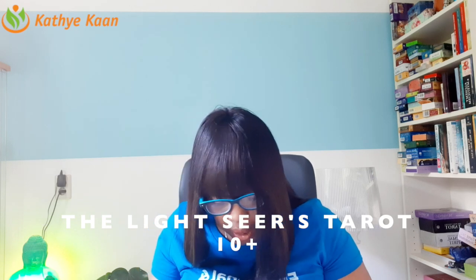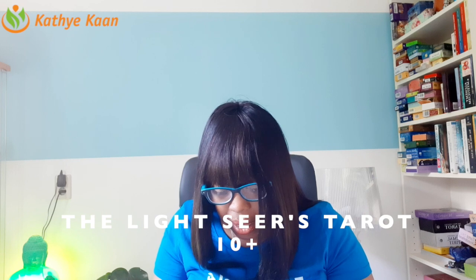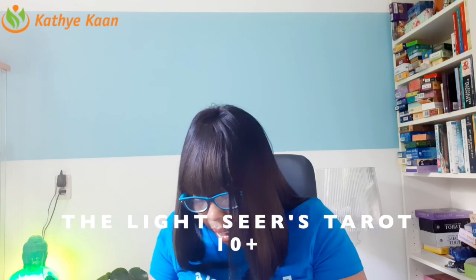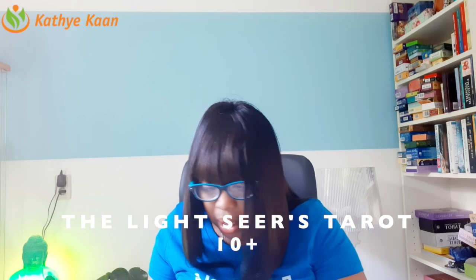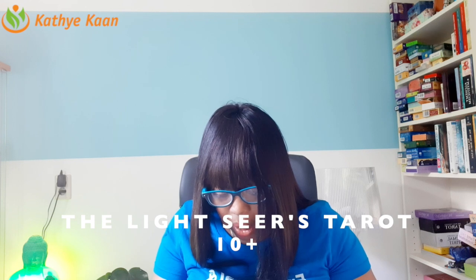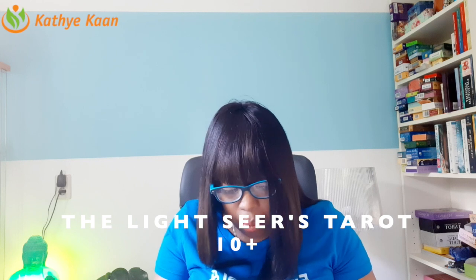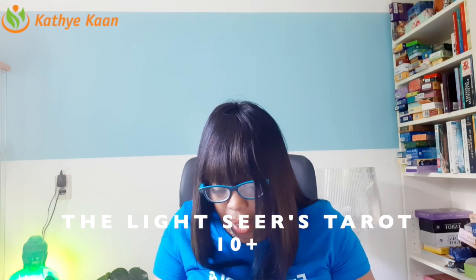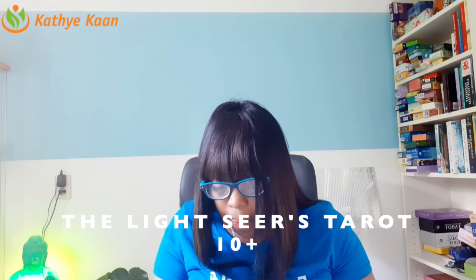The energy of the Pentacles is absolutely wonderful. This is a deck that brings in a lot of balance. I love this deck because when I saw it I said yes. The energy of the light workers — I'd advise a lot of people to use this energy. This is the Ten of Wands. The energy of the light worker is really powerful because it brings light into situations.